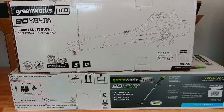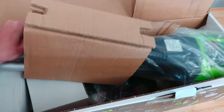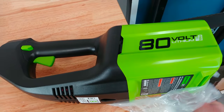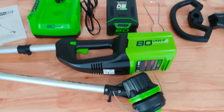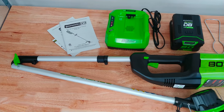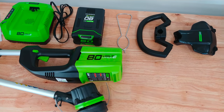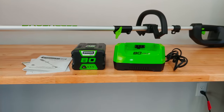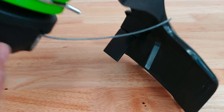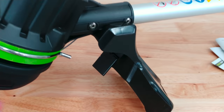Now we're just getting started because your spring cleaning doesn't stop at the mower. Two other important yard tools: a blower and string trimmer, or a weed eater. Here's the 80 volt 16 inch cordless brushless string trimmer. In the box includes the main unit, battery charger, guard, handle and edge guide. Assembly is quick and easy and again you'll notice all the Greenworks products are well designed. I like that bright green, very clean looking design. Even with the battery clicked in it feels lightweight and balanced.